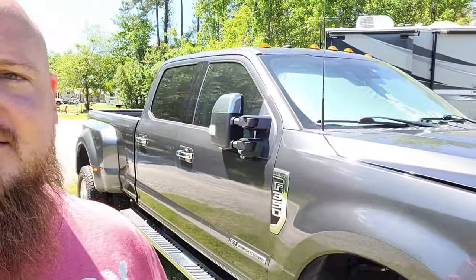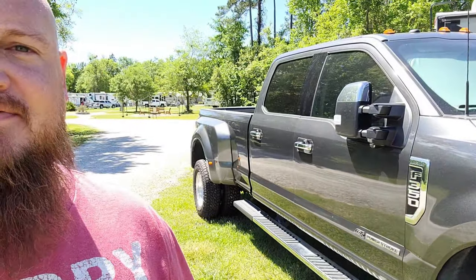Hey everybody, it's Jared with Wonderfully Wander here. Today I've got to deal with Beast a little bit. I have a 2018 F350 diesel, and I've done a couple of videos — I did a video showing you guys how to replace the APIM. Today I'm dealing with something a little bit different. Please join along with me as I take you through my fix of something that's a little uncommon, but maybe it'll help some of you guys out there.